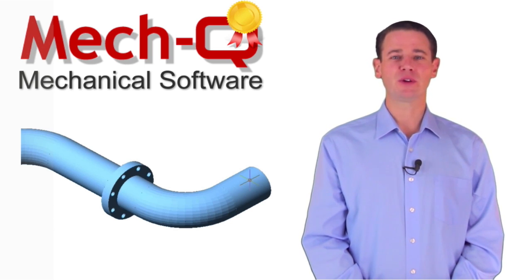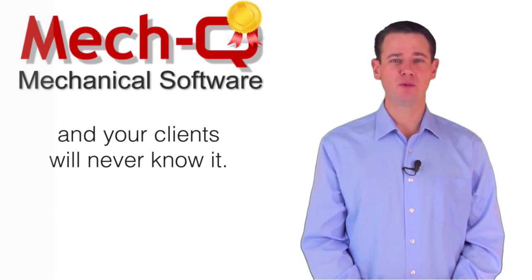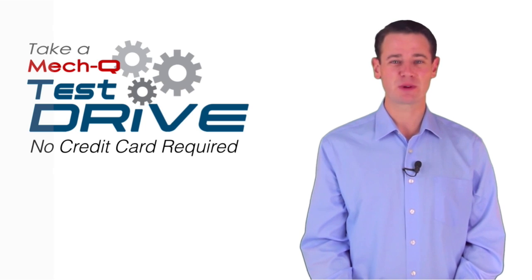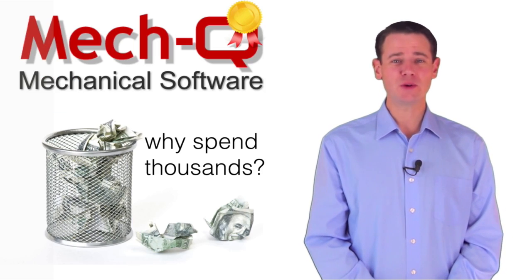Soon you'll be producing professional-looking drawings with little or no effort, and your clients will never know it. I encourage you to take MECQ for a test drive free for 30 days — no credit card required. Why spend thousands more on software when you can get the same drawing results with MECQ?